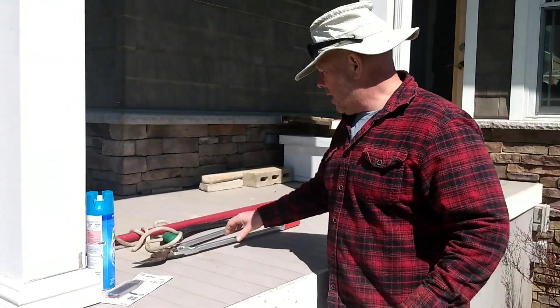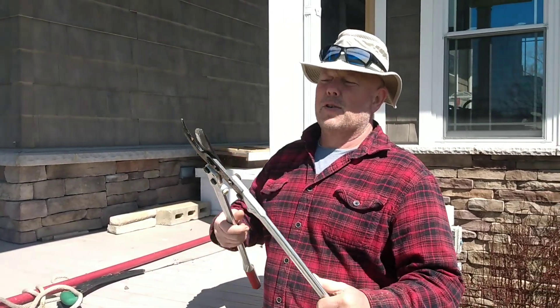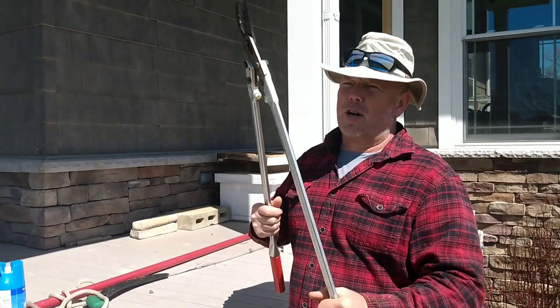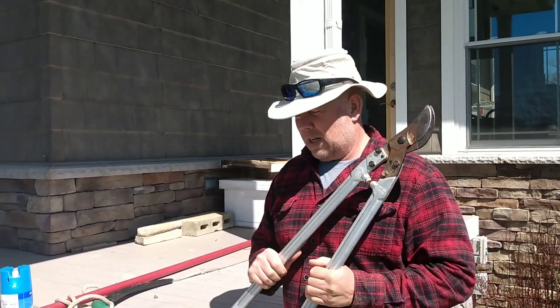A leather holster for your pruners — you want to keep them at your side or on your belt. Next, you want a nice pair of loppers. These are Felco loppers. I've tried a lot of loppers over the years; the ones you're going to buy in the big box stores, you'll have issues with them.